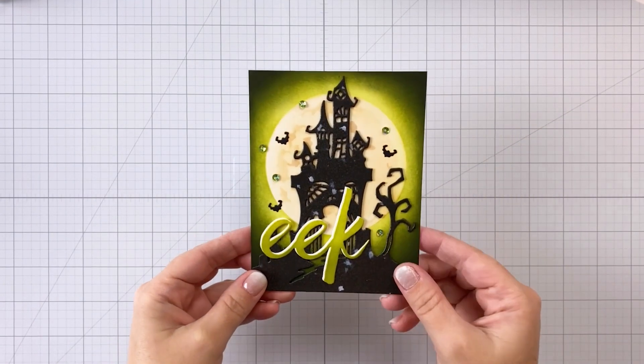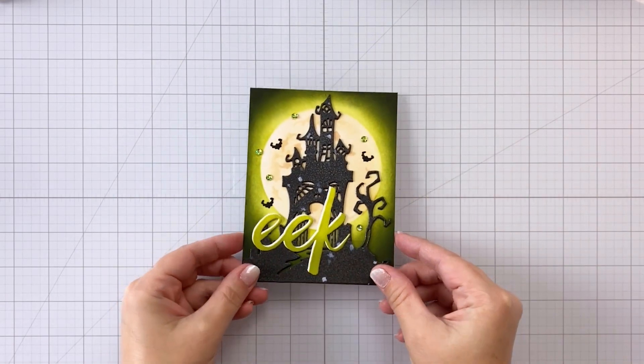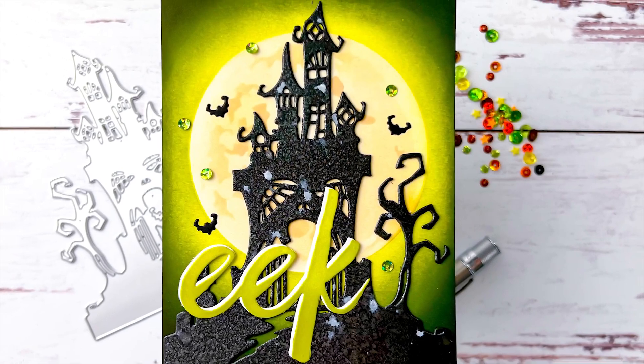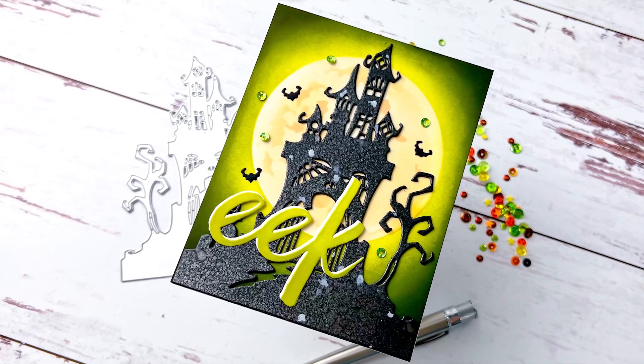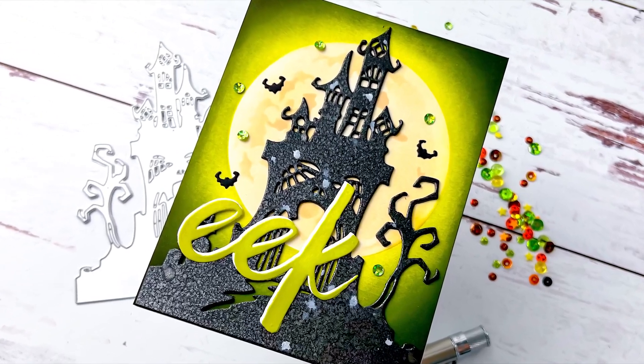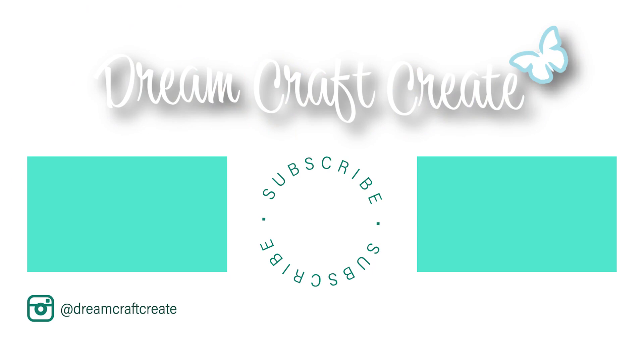Alright guys, that finishes off my card. I hope you picked up some tips and tricks today and that you'll try this type of nighttime sky. Please be sure to like and subscribe, as well as hit that notification bell so that I can continue bringing you more crafty content in the future. Until next time, happy crafting!